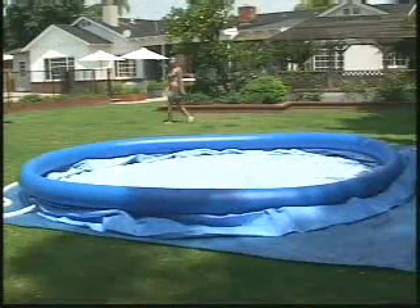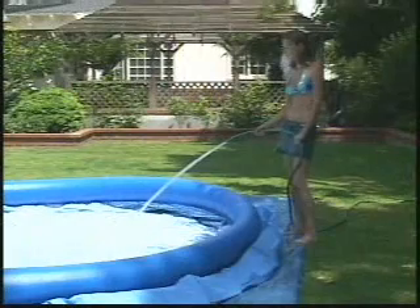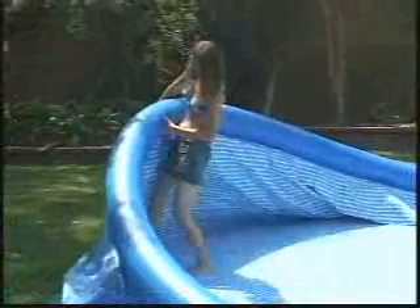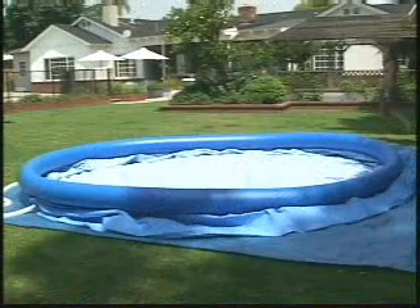Now you are ready to add water. Begin by putting about one inch of water in the pool. Check that water spreads evenly across the pool. Then carefully smooth out the wrinkles at the bottom, taking care to push the sides out as shown.